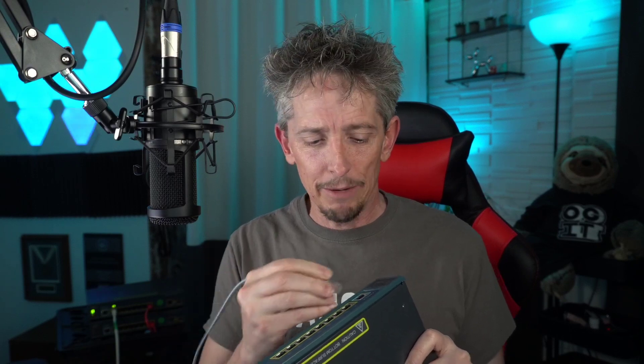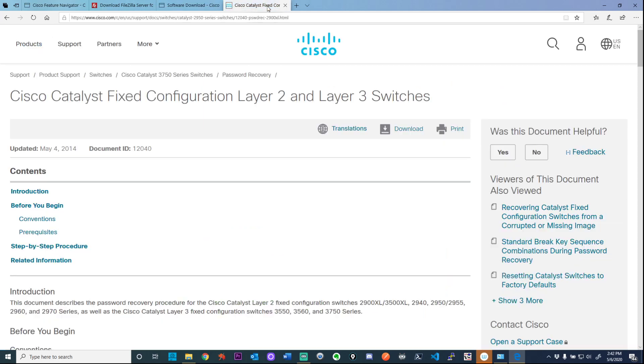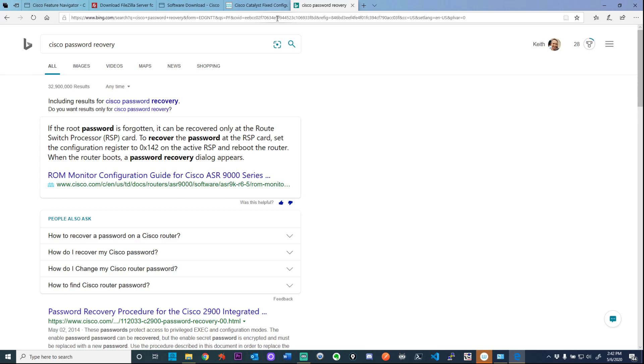I have a fond spot in my heart for the 3560. This is just a little one — a lot of fun. I just got it out of the box; I've got five of them. Let's go from soup to dessert getting it going. Here is my console cable — the rollover cable that goes from my USB port — and I'm plugging that into the console port.